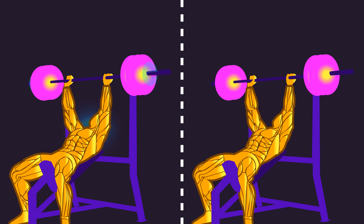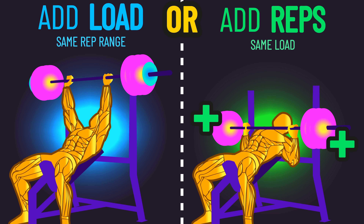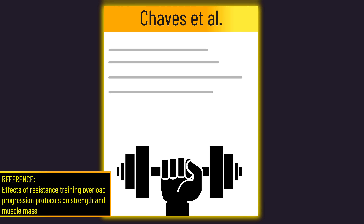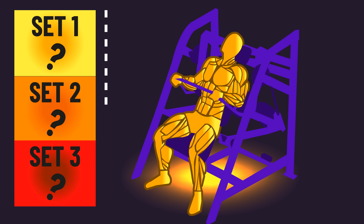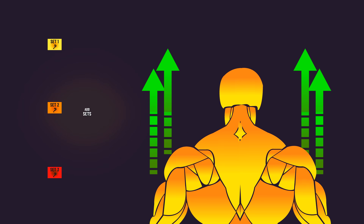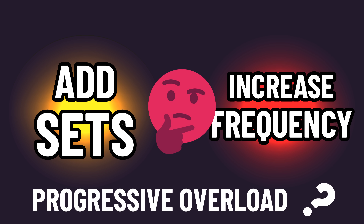Nevertheless, two common ways to progressively overload are to either increase the load lifted or increase the number of repetitions performed. There's been a brand new study comparing these. We'll dissect this paper and fit it into the overall scientific research, and also discuss other potential training strategies and whether increasing sets or training frequency should be considered as progressive overload.